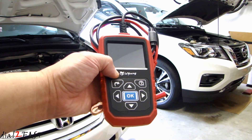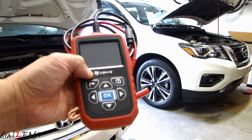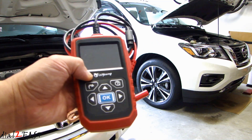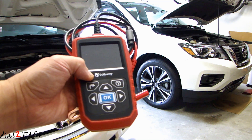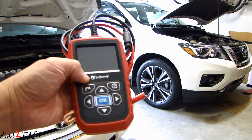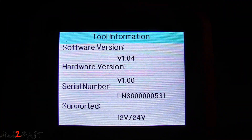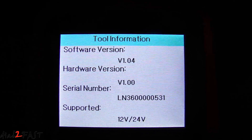After about two weeks they came back and provided me a software update for this tester. I went ahead and upgraded the software on this unit. The upgrade process is very simple and fast, so let me first show you how the upgrade is done. Here's a look at the software version before the upgrade — you can access this screen by going to the settings menu.